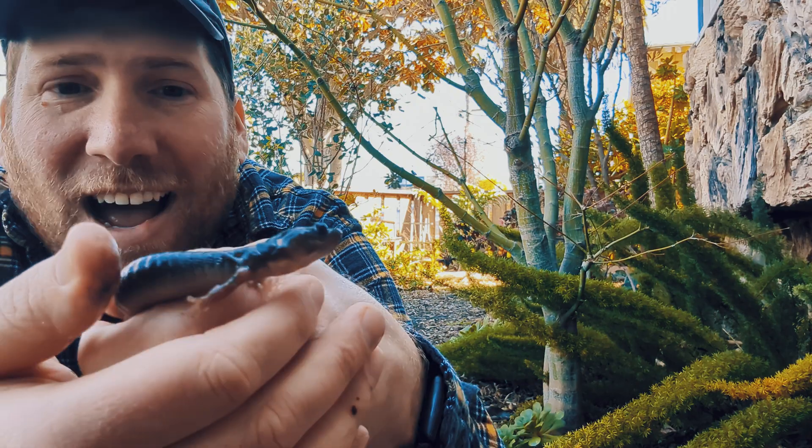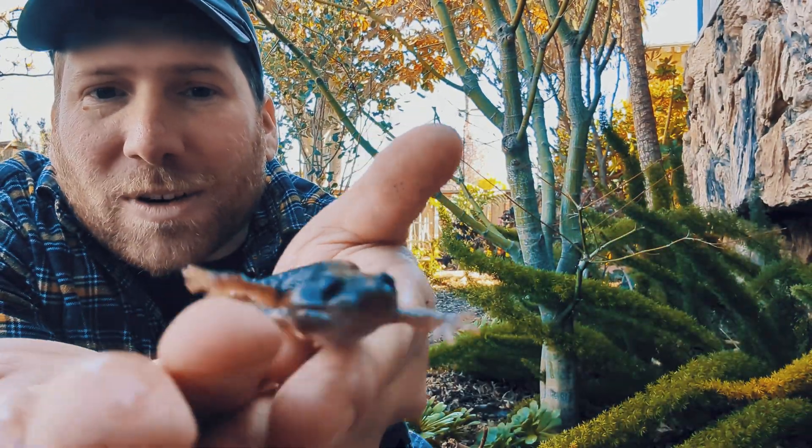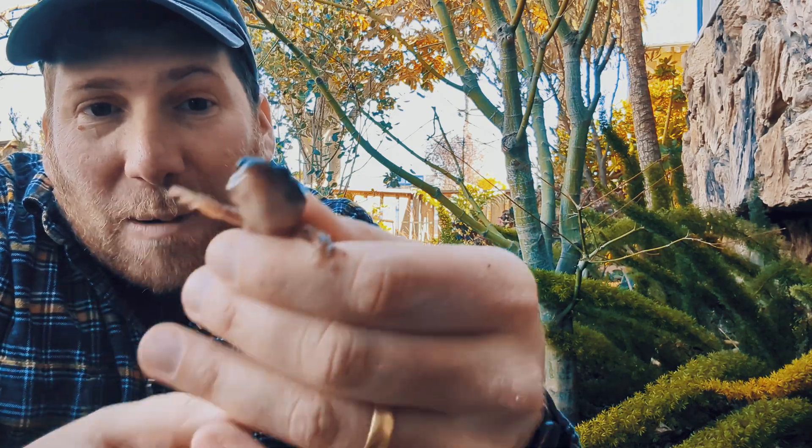So this is a friend's garden here, and we started to flip some stuff, not really expecting much, and we have found so many things. I've got one of them with me right here. Look at the size of this arboreal salamander — it is so huge, and it's really rambunctious too.